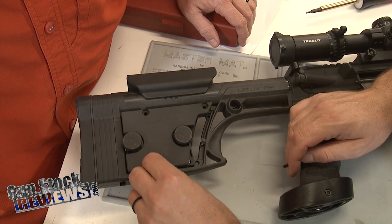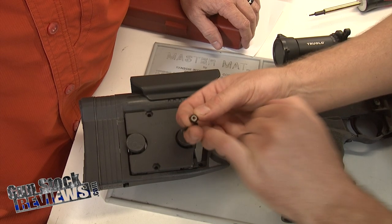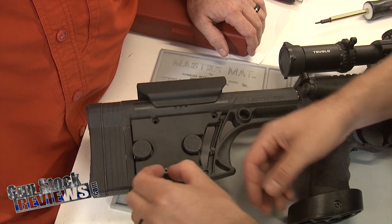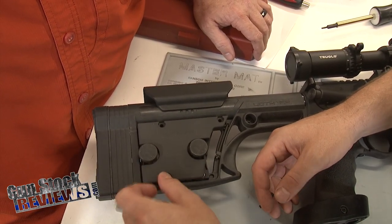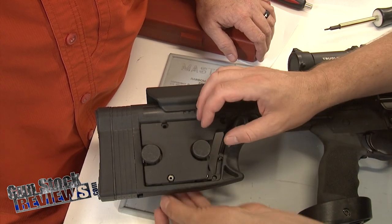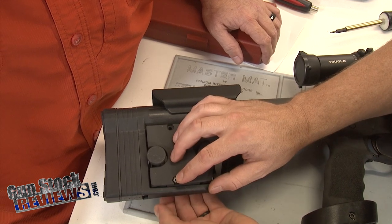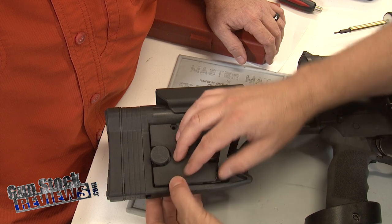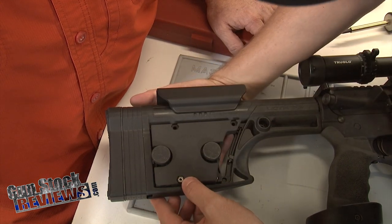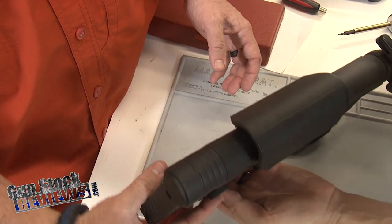The other nice thing is that you don't really need to lock-tight these because they have nylon inserts, and that nylon insert helps keep this thing together. What you're going to do is kind of fish this in from the back side. I'm doing this so you guys can see on camera. From that side right there, we're just going to start this thing — just put those in.